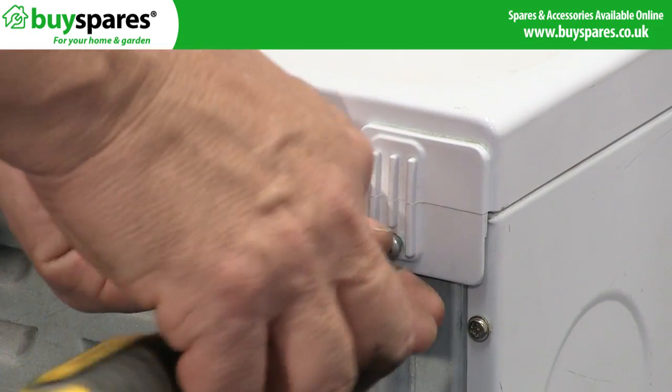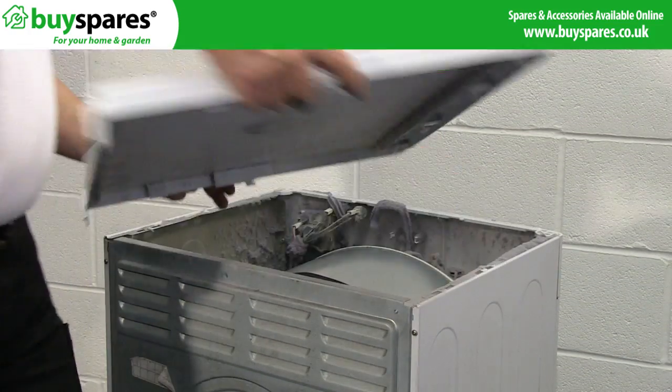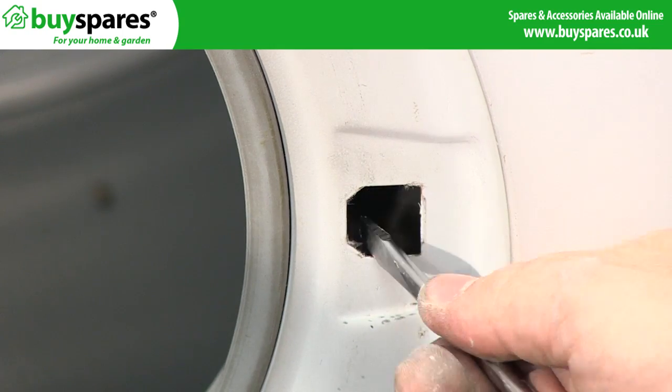Remove the top by undoing these two screws, then push it back. Using a large screwdriver, carefully push into the door lock and slide it towards the porthole to free one side.